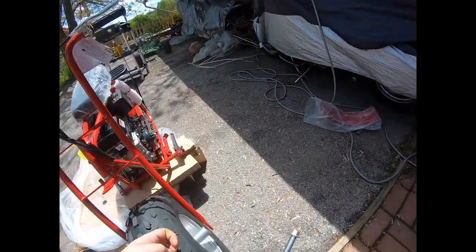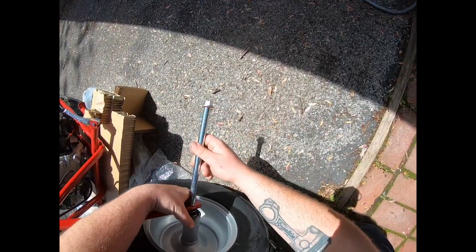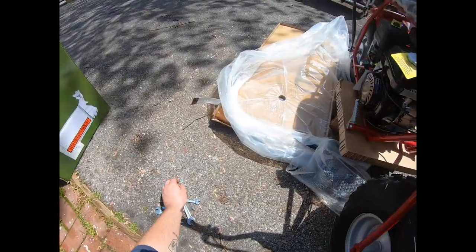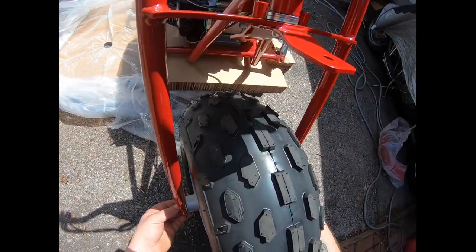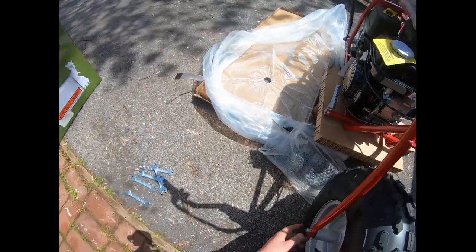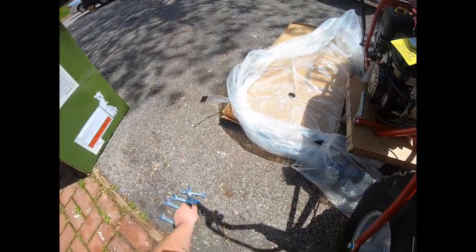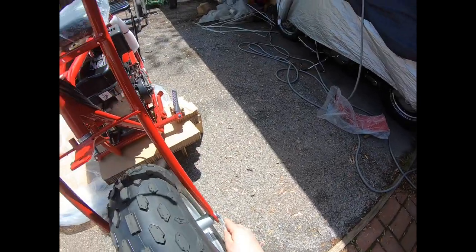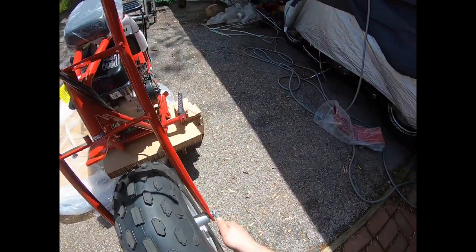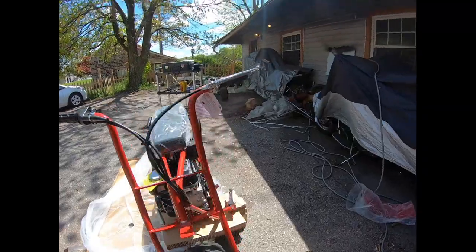It looks like we're just about at the right height here. Pop this bad boy in place. Got to fit this other washer in here. Look at that — perfect. Now these are definitely going to be — this one's definitely the 19, this one might be the 17. Yep, that's 17. Yep, that's a 19. All right, let's get it. There we go — not too shabby.